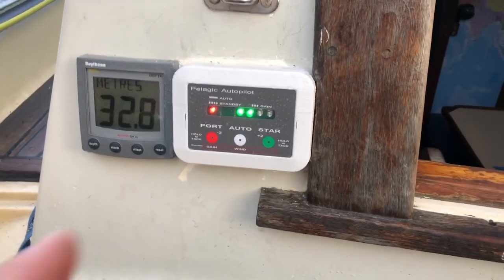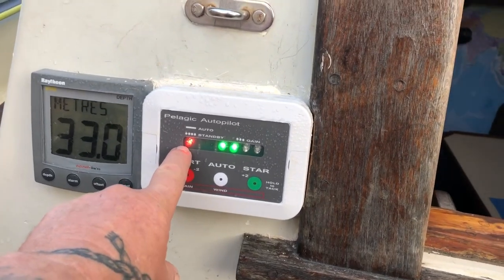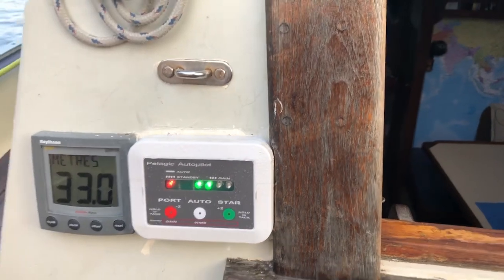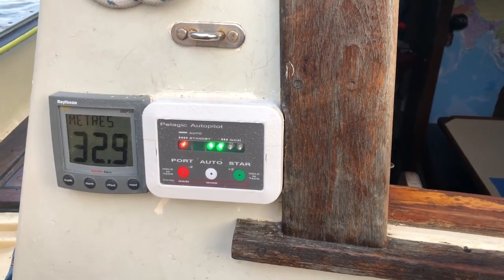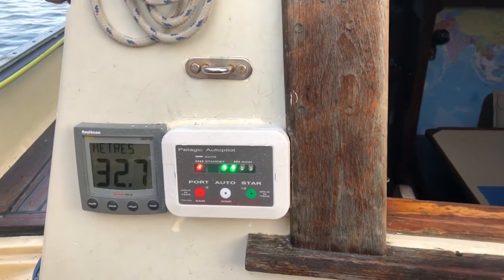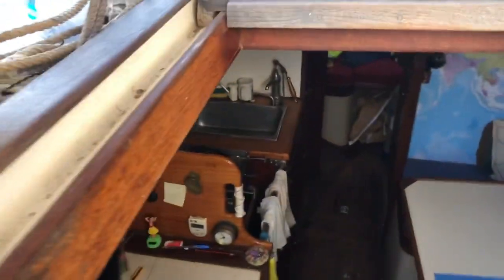It has a light to tell you that it's on. In auto mode it's steady; if I put it in standby it flashes. This is the gain control, which is a pretty good feature — you can adjust the gain quickly just by pressing the button, increasing or decreasing it without going into any menu.